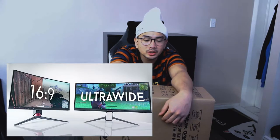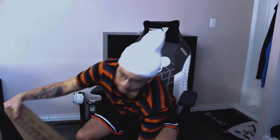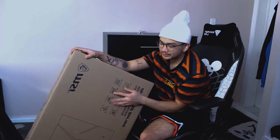I got a new monitor. I've been streaming on an ultrawide for the longest time, pretty much this entire year. And I decided that today I'm going back to a 16x9 ratio. I decided to go for an MSI Optix G32C4 — let me double check that — yeah, the G32 Optix G32C4. And it's a curved monitor.